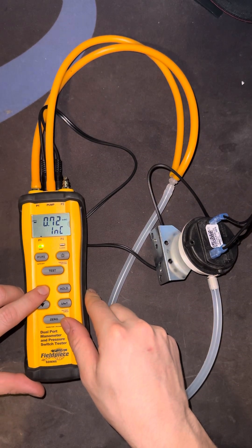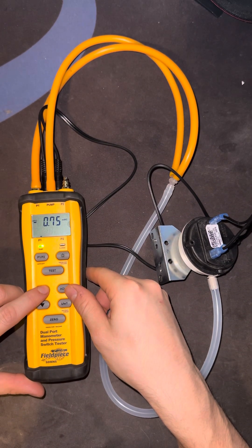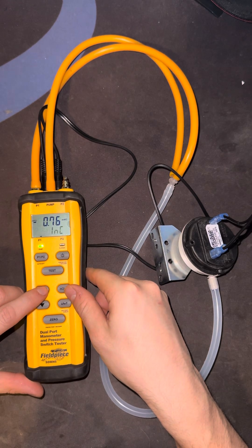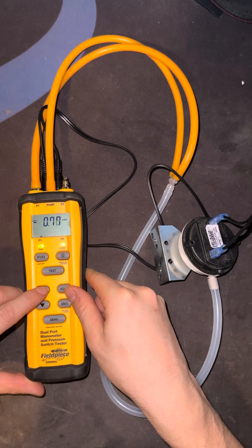0.71, let's go slow here — 0.73, 0.74, 0.75. Okay, so we're pretty close now — 0.76, 0.77, 0.78 — and it's closed.